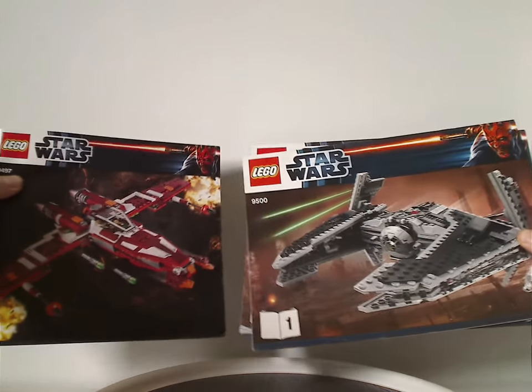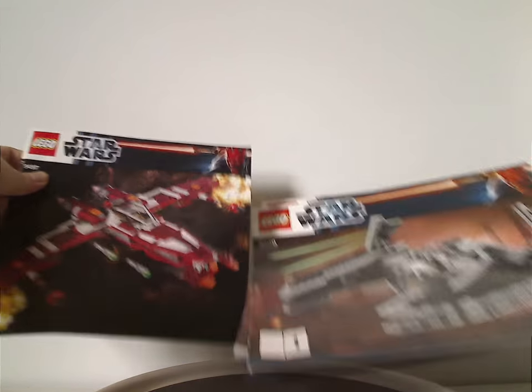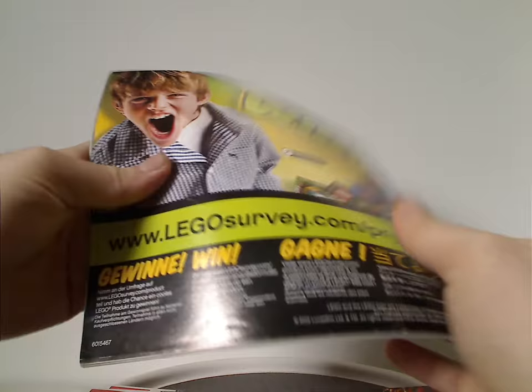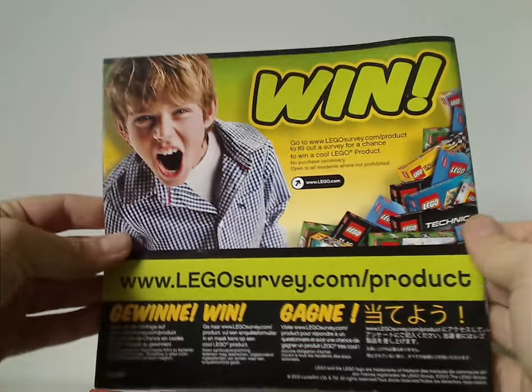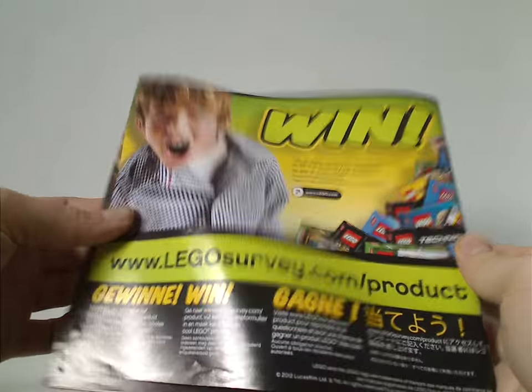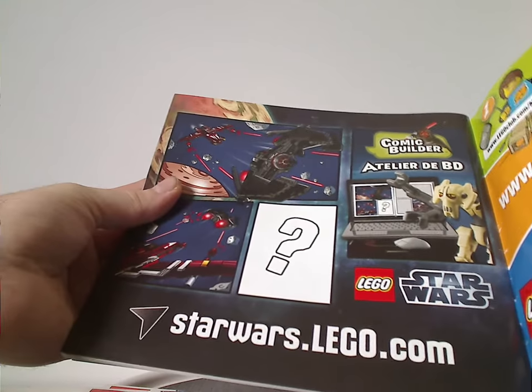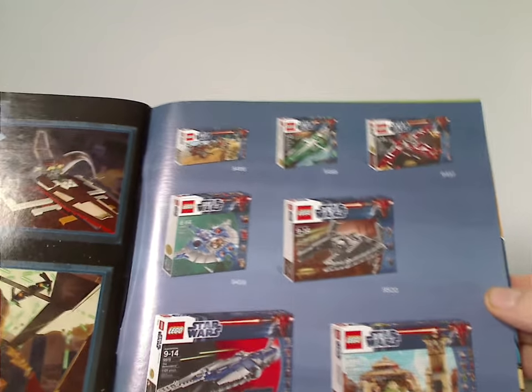And now onto the manuals. As you can see, same picture as on the front of the boxes. On the back side there's an ad for the online survey, an ad for the local club, ad for comic builder — part of the website from the time — and an advertisement for all of the summer 2012 line of Star Wars.